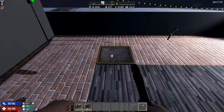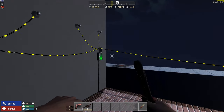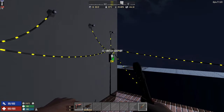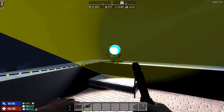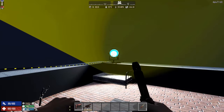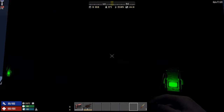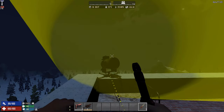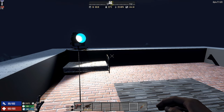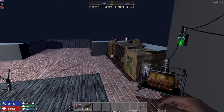Now let's look at the trigger plate. Effectively it's like a switch except you step on it. Connect power to the trigger plate, then from the trigger plate to the spotlight. Now it's dark — the trigger plate has power but the spotlight does not. Step on it, you hear a clunk, and the light goes on. Very straightforward.